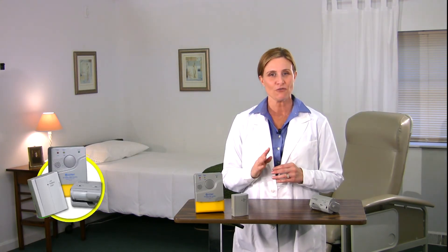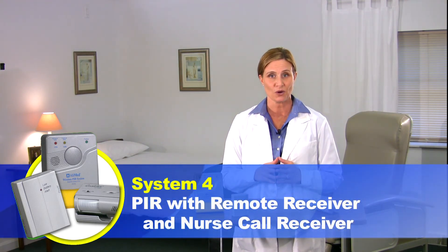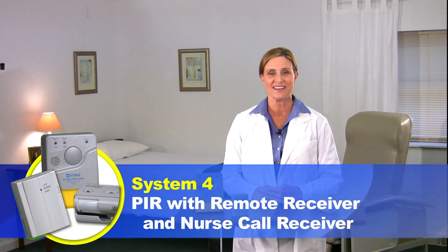You've just seen video 4 of the PIR motion sensor alarm systems featuring System 4, bed alarm with remote receiver and nurse call receiver. If you would like to learn about any of the other three PIR alarm systems, please see the separate instructional video for each. I'm Heidi Young for Alimed — thank you for viewing.